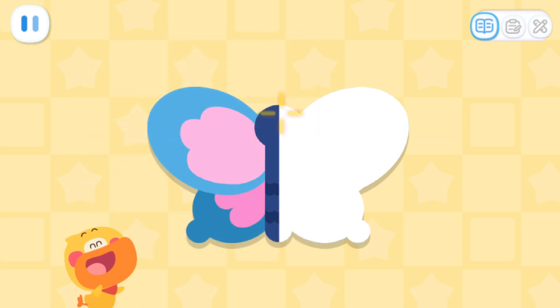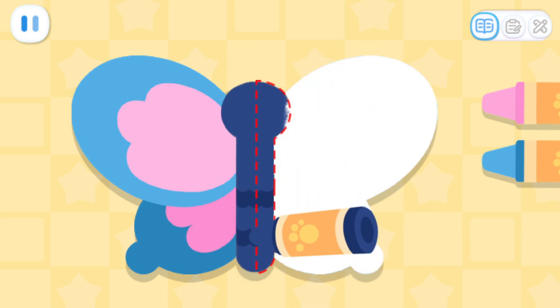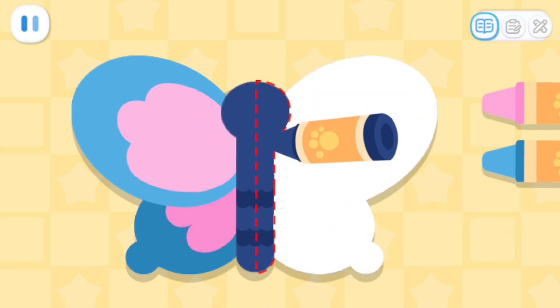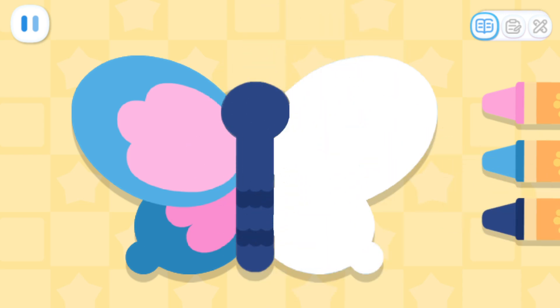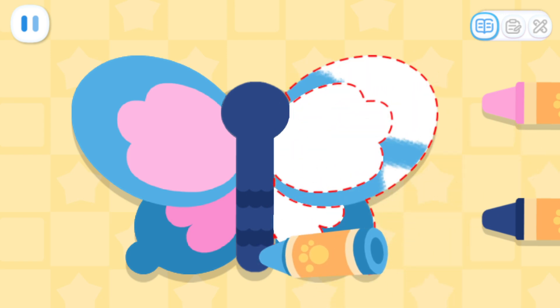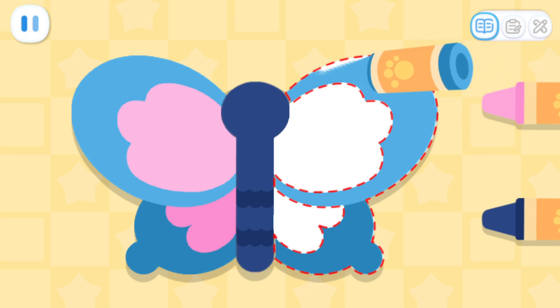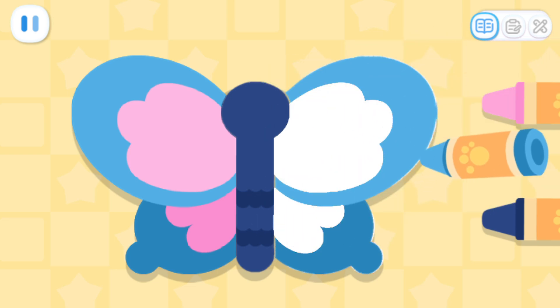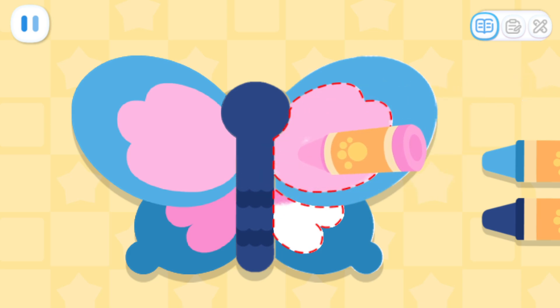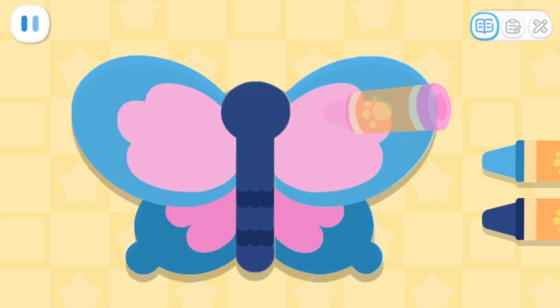Kids, can you help me draw the other half of the kite? This way, the kite will be symmetrical. It's done!